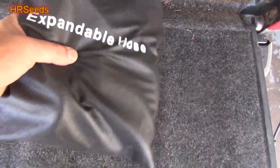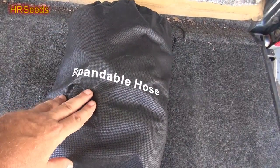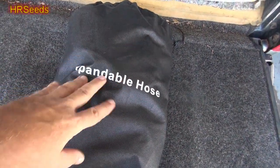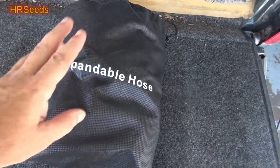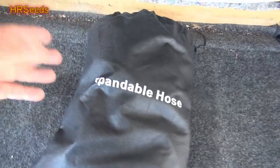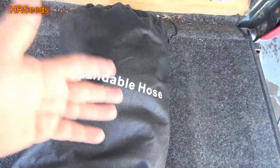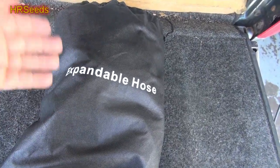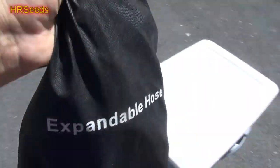What we're looking at here is called an expandable hose. I'm sure there are other companies that make them, but I'm making this video for this company to review their product. I'll leave the link in the description to where you can pick this item up, and if they provide a discount code I'll also put that in the description.